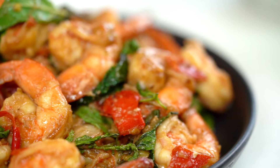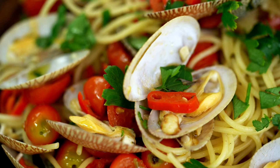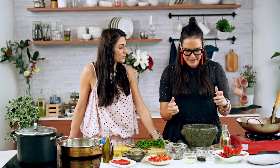Hi guys, and welcome. Today we are doing quick dinners. I'm Marion, and I am Silvia, and we are going to be doing 20-minute dinners. Today I'm doing this super spicy, super fragrant Thai stir fry with prawns — it's pad kra pao gung. And I'll be making spaghetti vongole, an Italian classic. I'm going to make this big-flavoured dish super easy.